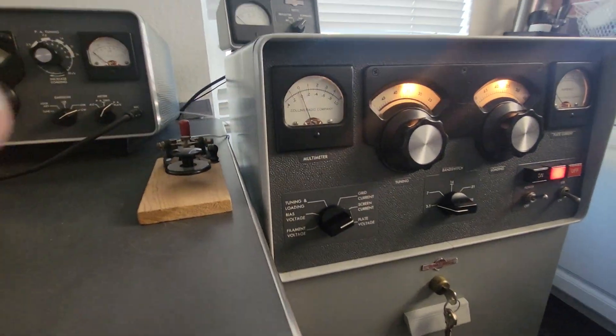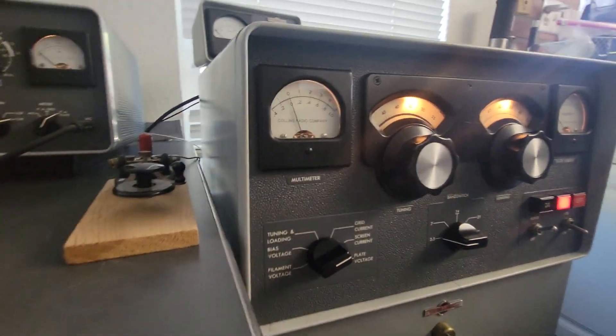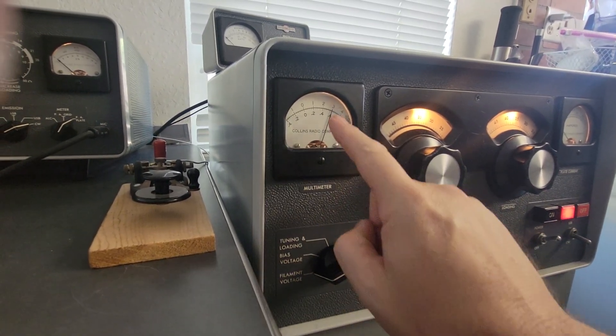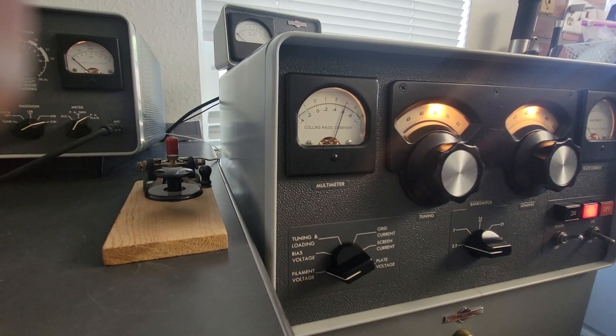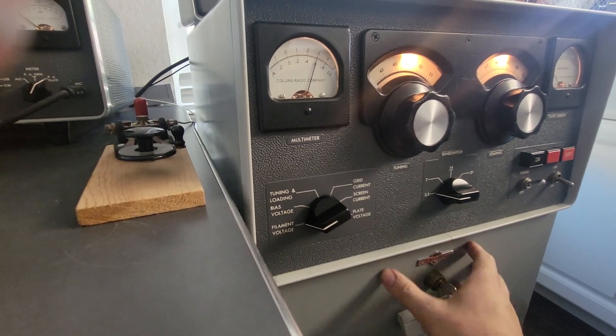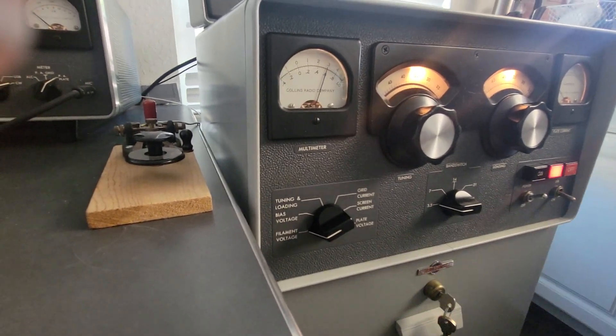I wanted to talk about the multimeter. I'm going to go through and look at the checks. Filament voltage should be six. If it's not, you can turn the high voltage off, open up the key and adjust it. Put this back and make sure it's locked, then turn the voltage back on.